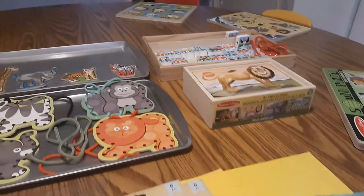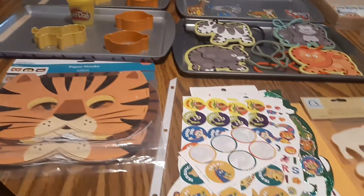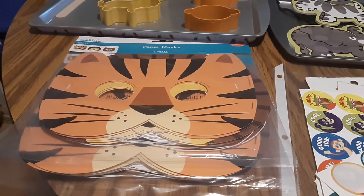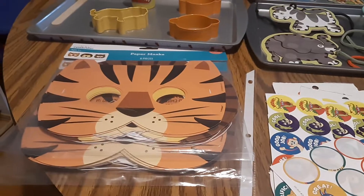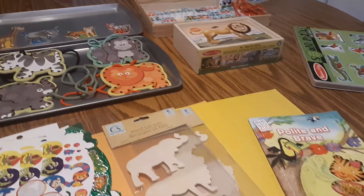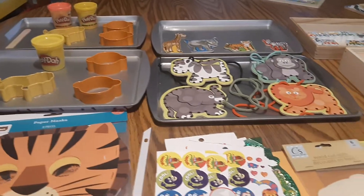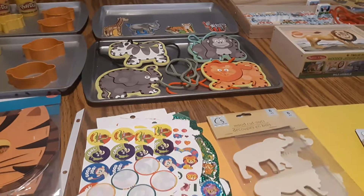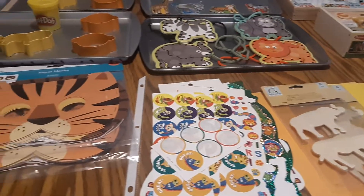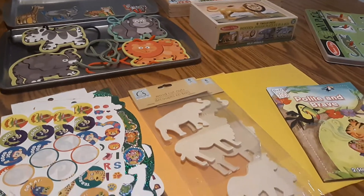I hope you like these ideas and I hope this gives you some inspiration on how to put together your themes. I'm really excited about these masks that I found — I'll do those on the last day towards the end of the day so they can take them home. Take a look at our toys associated with this theme; I'll link that video at the end and in the description. Stay tuned, check out our other videos, and if you like what you see go ahead and subscribe to our channel. Check out my Apple Tree Home Daycare Facebook page.